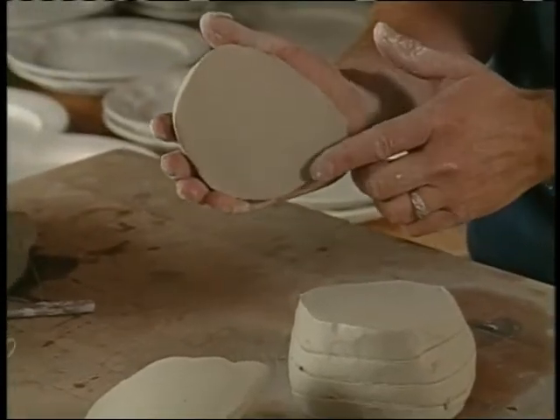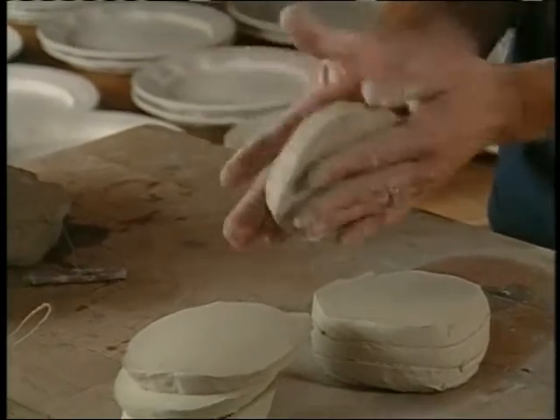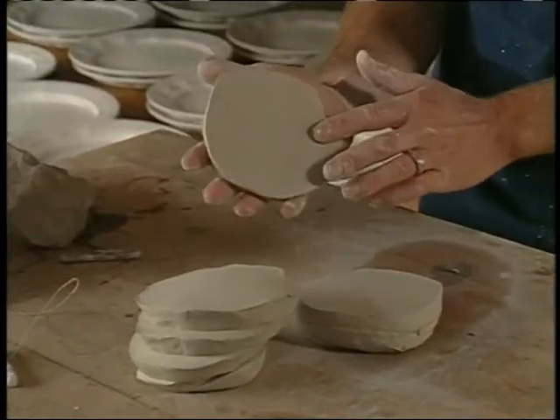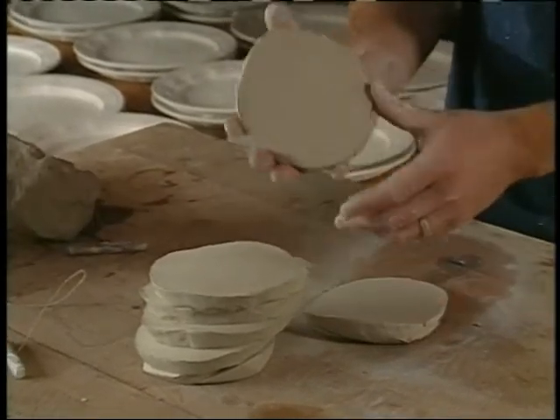I can see that I don't see any air bubbles in here, so I know that I'm wedging it properly. And if I do see air bubbles in there, I may still be wedging it properly, but just not have wedged it long enough.